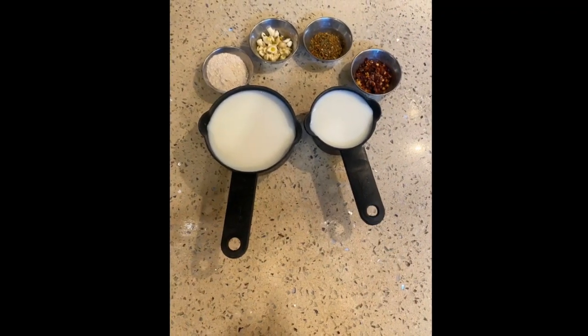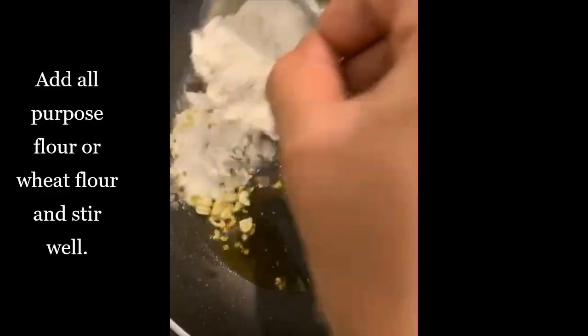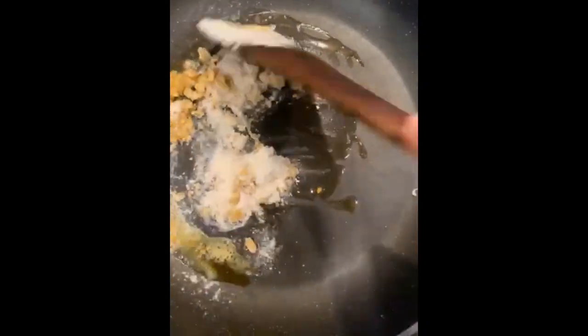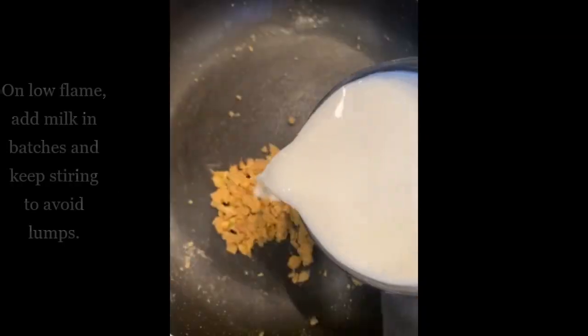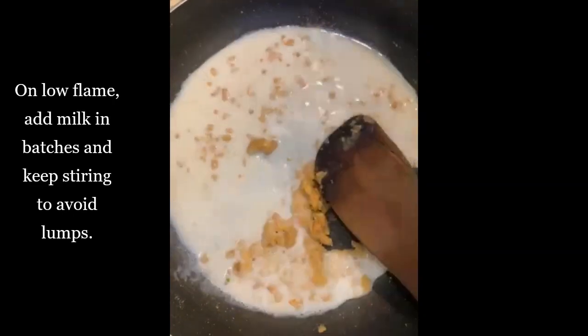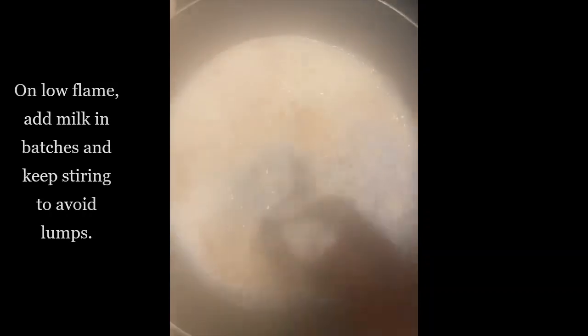Heat oil in a pan and add garlic cloves, toss for a minute or two. Now add flour — I have used wheat flour to make it healthy. Mix it well and toss for 3 to 4 minutes. On low flame, add milk in batches, keep stirring so that there are no lumps.